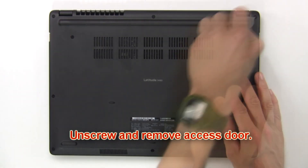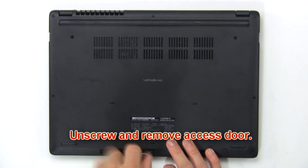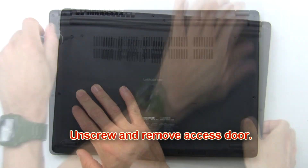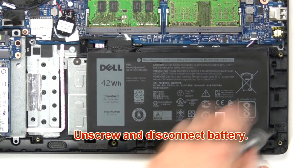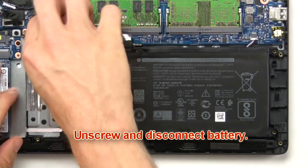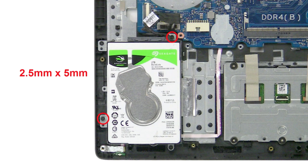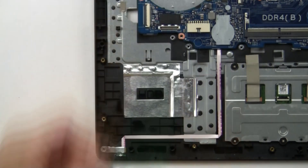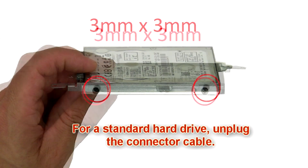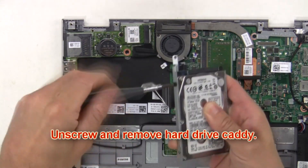First unscrew then remove access door. Now unscrew and disconnect battery. Then unscrew and disconnect hard drive. Now unscrew and remove hard drive caddy.